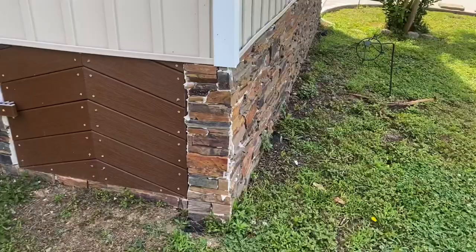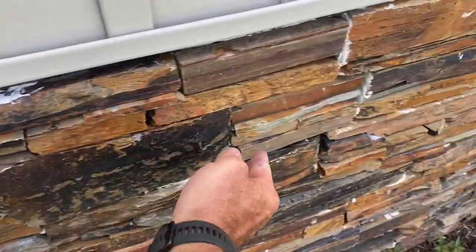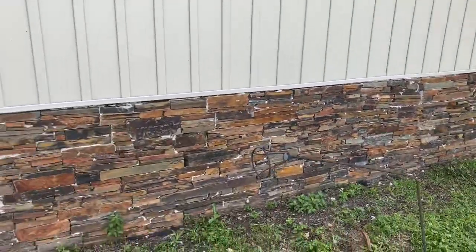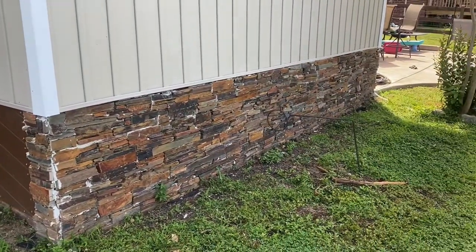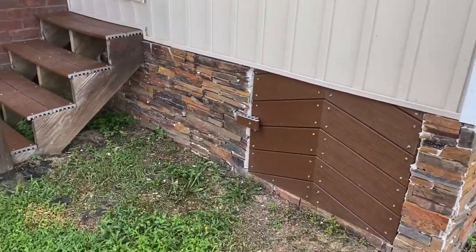So now we've got some tapcons in there and everything is back secured up against the wall. That's just what I do — if something fails, I fix it. And of course, that's on me. That's no cost to the customer.